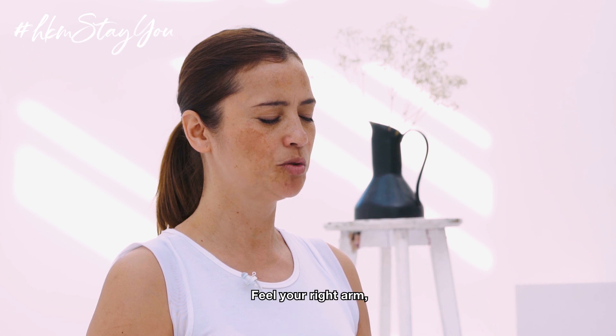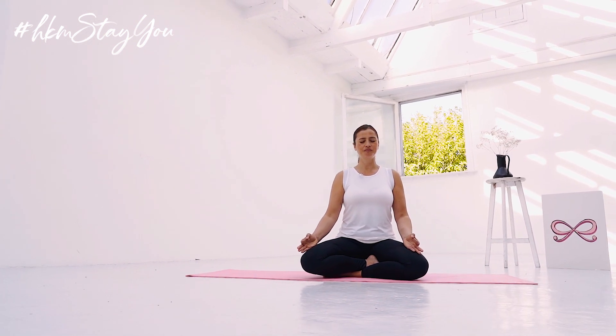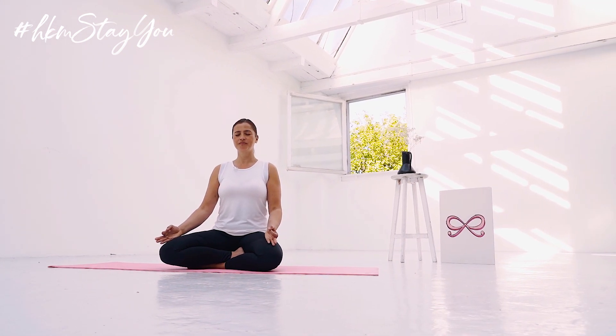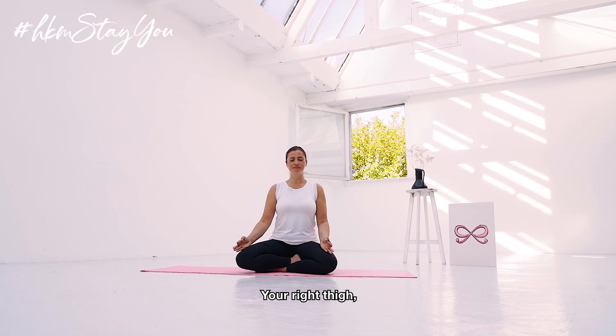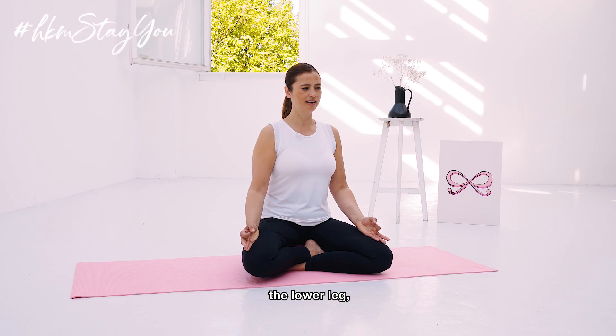Feel your right arm, shoulder, shoulder blade, the right side of your back, the right hip, right thigh, the knee, the lower leg, foot.